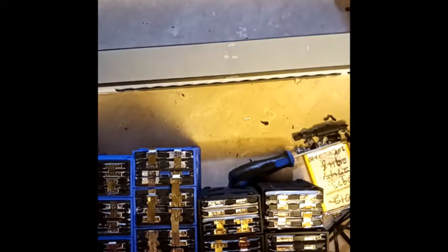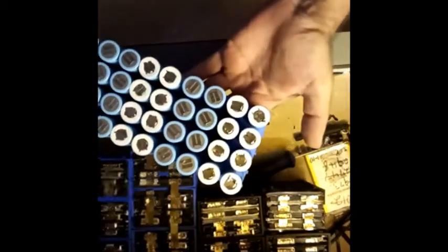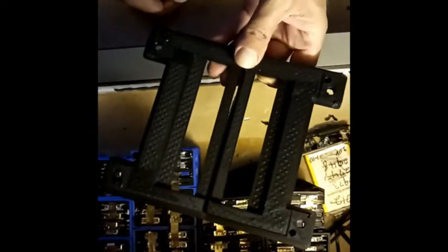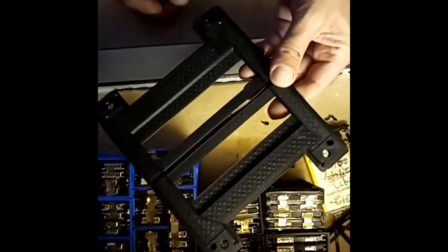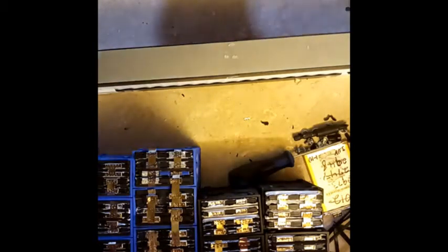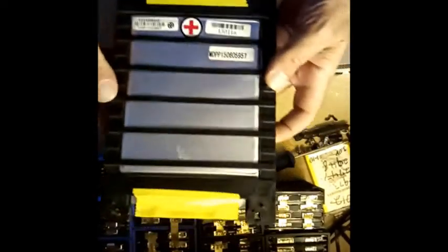I've already got one put together but I'm 3D printing the holder right now. Those pouch cells are going to take me quite a while. What I'm printing for the pouch cells I made up myself. My printer bed is only 200 millimeter but the batteries are 210 millimeter, so the idea came from having holes and mounting them all together with threaded rod.